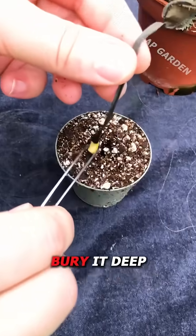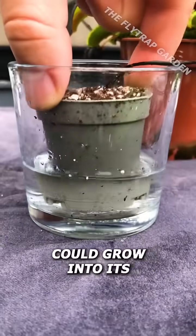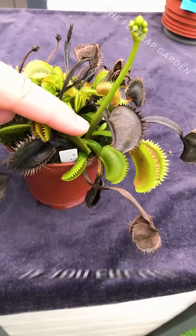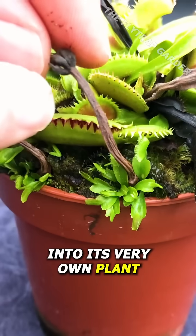But if you take your leaf, bury it deep in some flytrap soil and give this pot some water, thanks to that white flesh, this dead leaf could grow into its very own plant. Something similar goes for their flowers — if you cut off their flower stalks and also shove these into the soil, you have a chance that they will also grow into their very own plant.